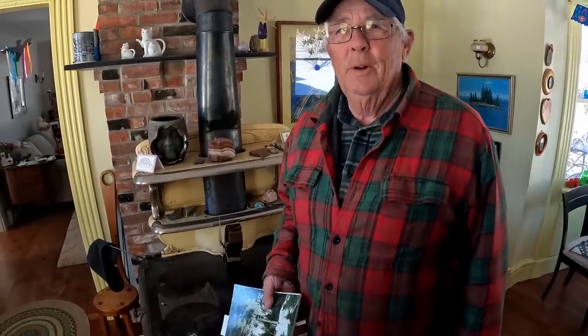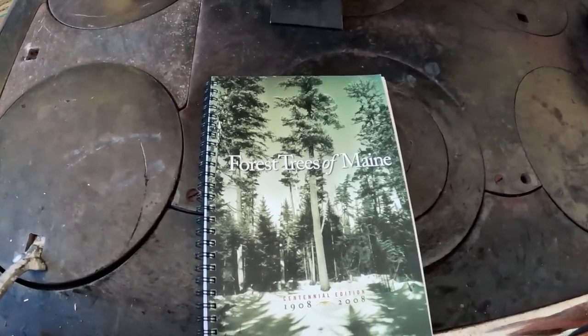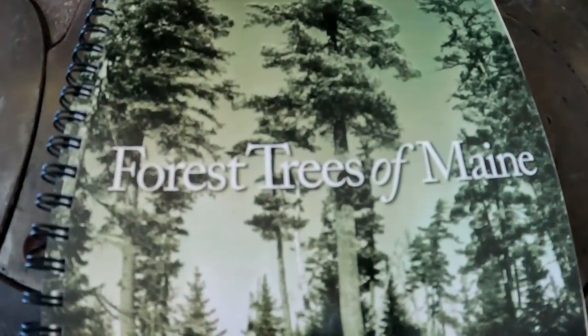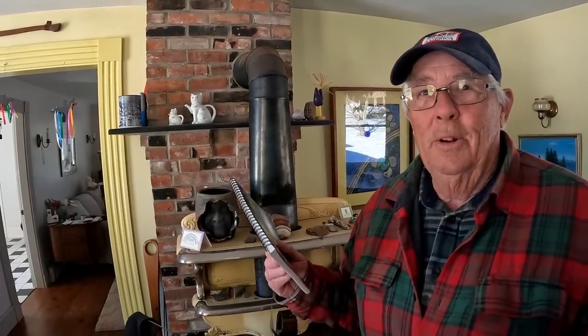Before we head over into my wood lot to tap a few maple trees to get some sap, I'd like to talk briefly about tree identification. This book I picked up several years ago — it's a centennial book that the Maine Forest Service put out of trees in Maine, and I've always had a problem identifying some trees. Being a Mainer all my life, some trees such as maple — there's several different types of maple.